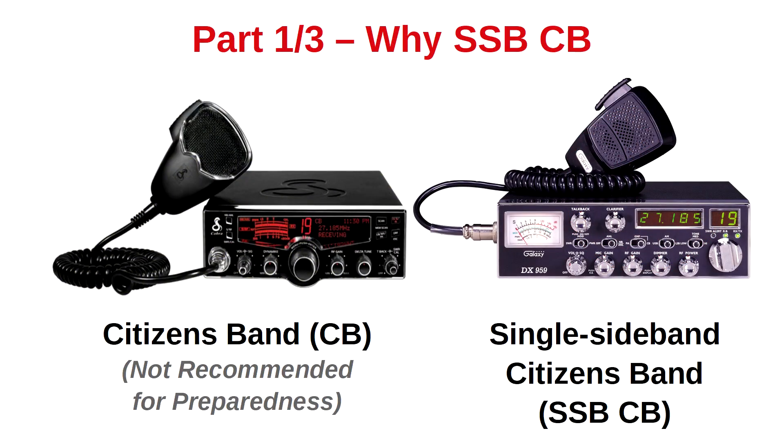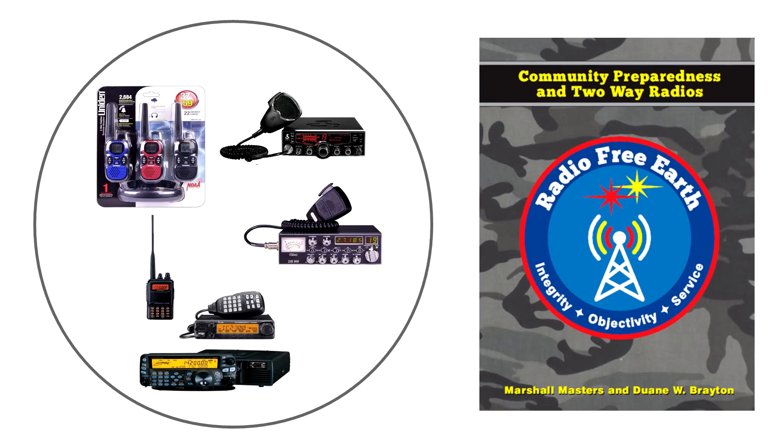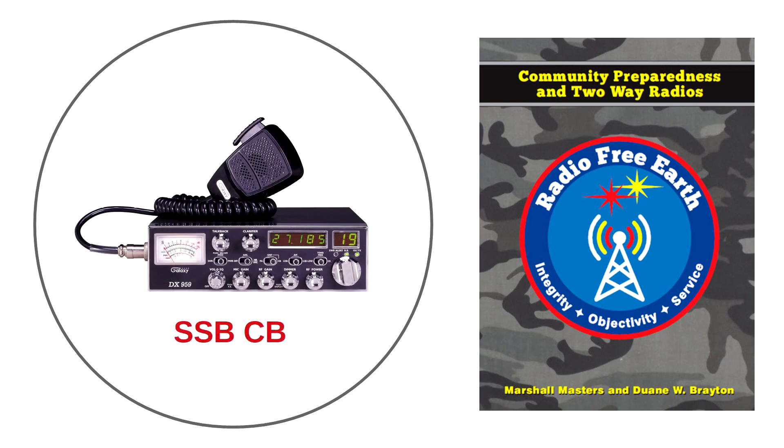In part one of this series, 'Why Single Sideband CB,' we introduced two types of citizen band two-way radios: standard citizens band and single sideband citizens band. These two types, plus numerous other consumer and amateur class radios, are discussed in our book Radio Free Earth: Community Preparedness and Two-Way Radios. The one we chose as a starting point for those new to disaster communications is the single sideband CB.